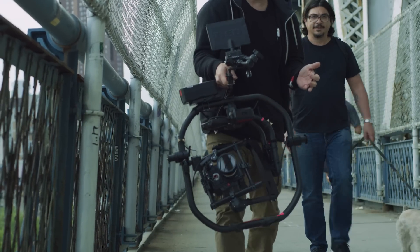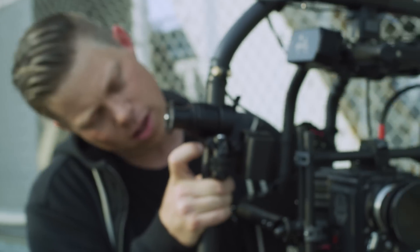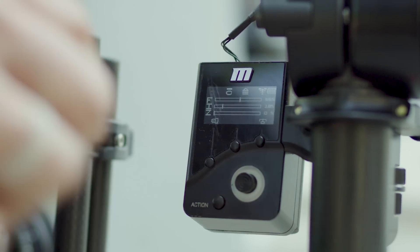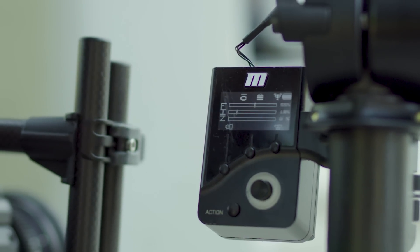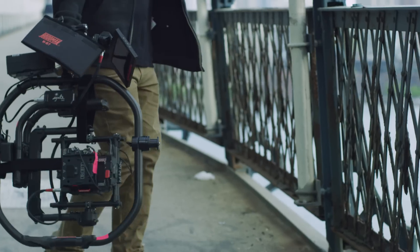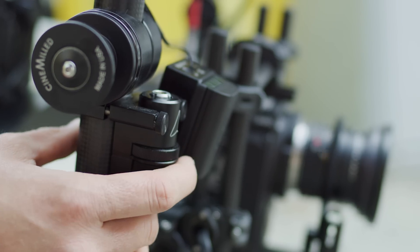Having the Navigator on the gimbal at all times is a great backup. It's so crazy to me that it took so long for somebody to create a start-stop option on the gimbal. If we're getting a shot and we're not able to pull out the Commander, the Navigator's there as the backup.